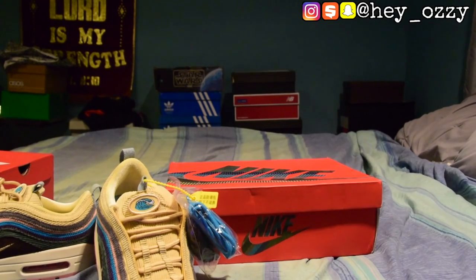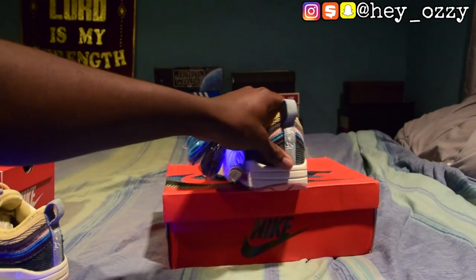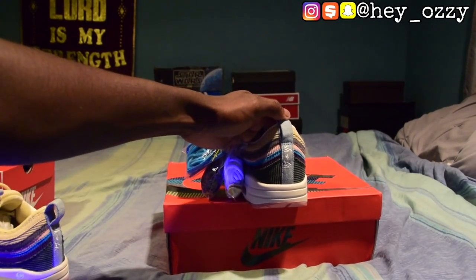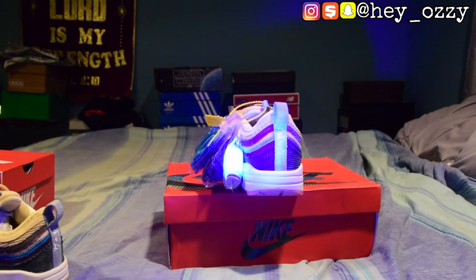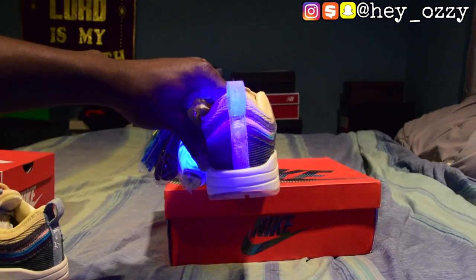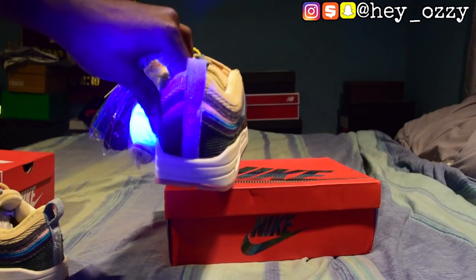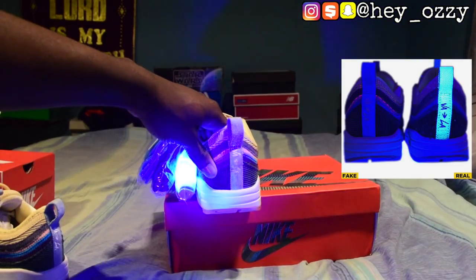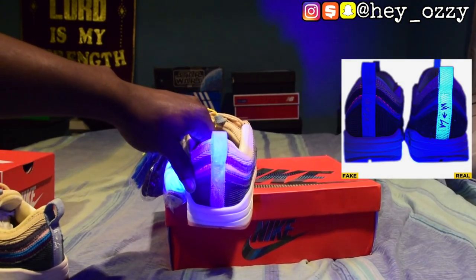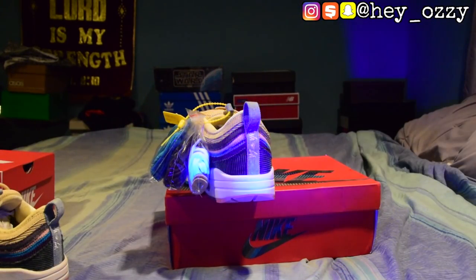Another thing we can use the UV light for is the back. The back of the shoes is a denim material as opposed to corduroy on all the other sides of the shoe. The VA and LA part right here — this part will illuminate blue under the UV light, and the real pair will not illuminate at all. So if you see the back of the shoe illuminating blue when exposed to the light, there's definitely something very wrong with your pair.